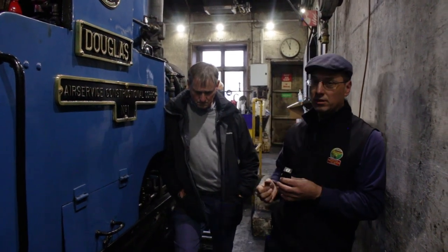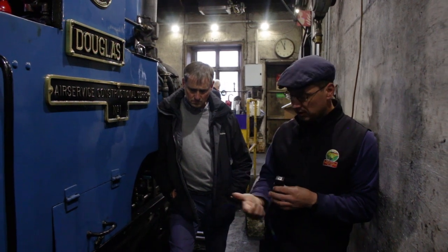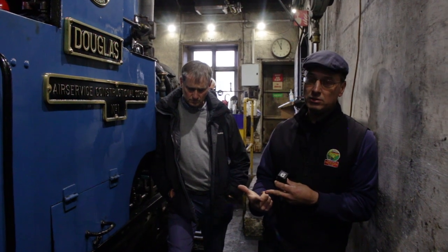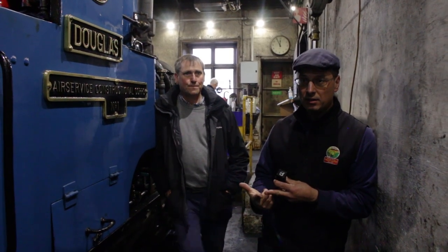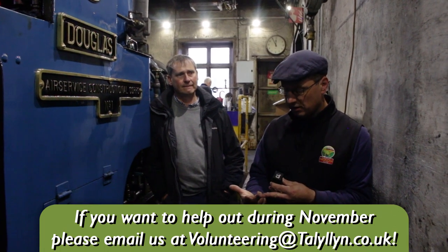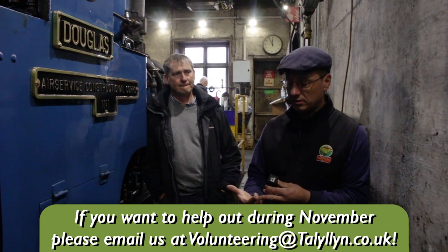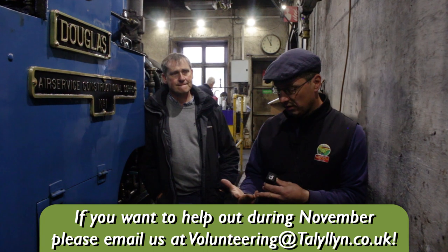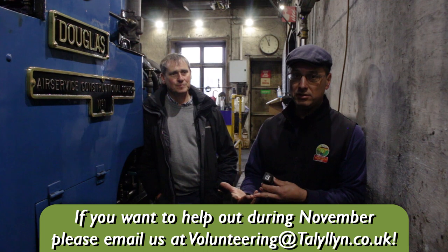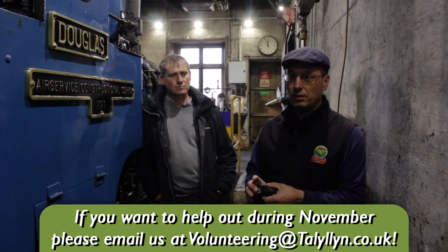During the winter we've got working parties — a couple of working parties to do the annual exam work: stripping, cleaning, and then putting back together. Volunteers are wanted for the annual exams on the engines. We'd also like some volunteers for the outdoor working week in November, which is the second or third week of November. Then we've got the S&T week, where a lot of signal and telephone maintenance is done, which is quite interesting. And then the last week we've got tree week, where we do a lot of tree maintenance — we want chainsaw operators and people to do labouring associated with that. There's quite a lot of work coming up over the winter.